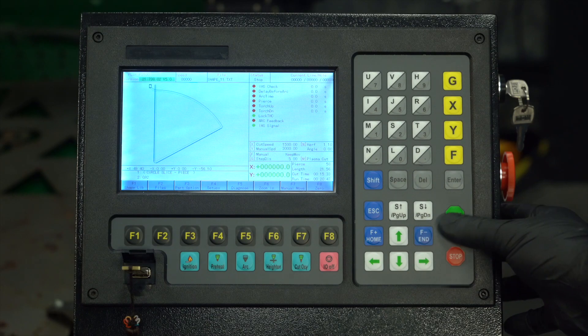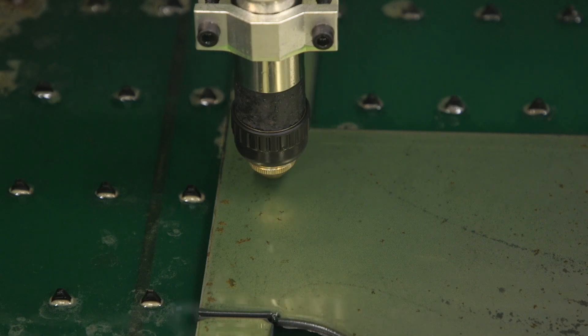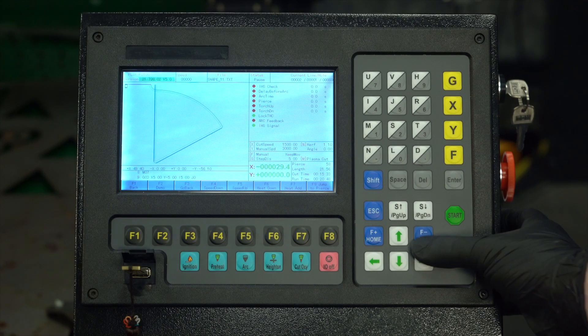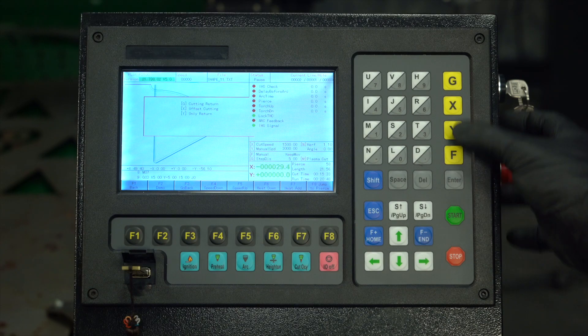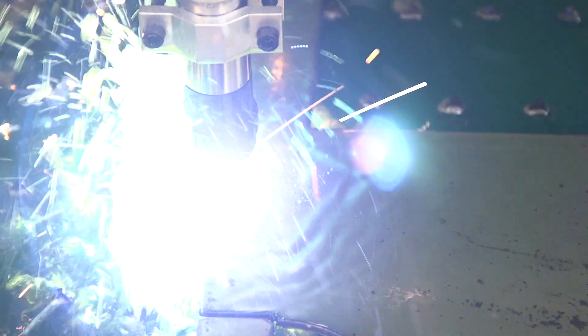Here I have a part and I'm ready, so I'm going to start the cut, immediately stop it, move the torch to an edge and restart the cut with the cutting return option. Just like that, we've done an edge start.